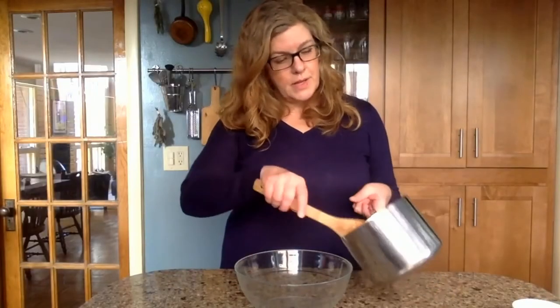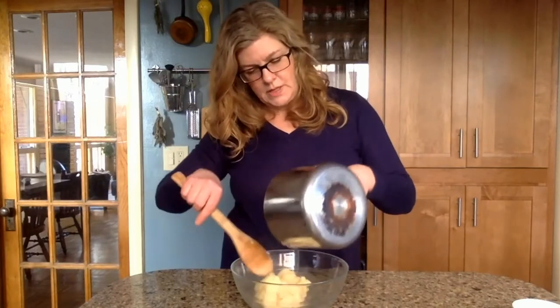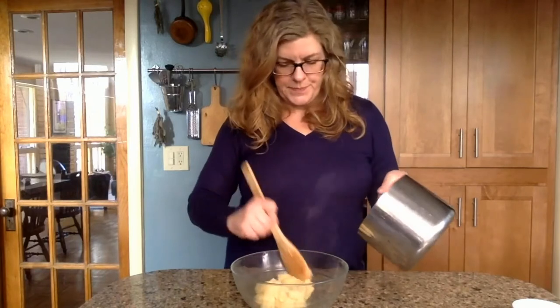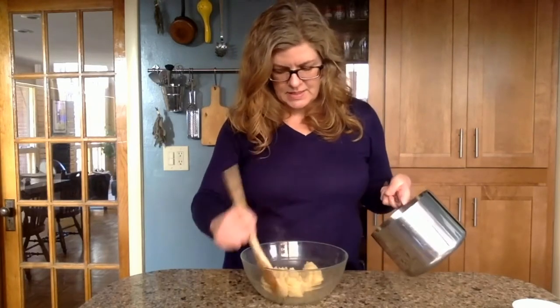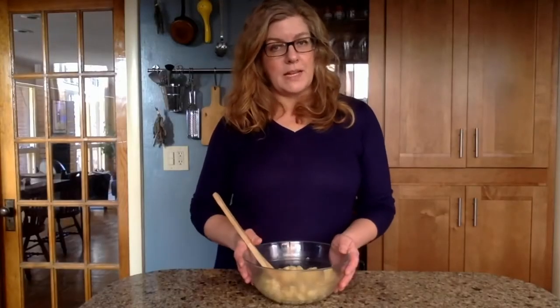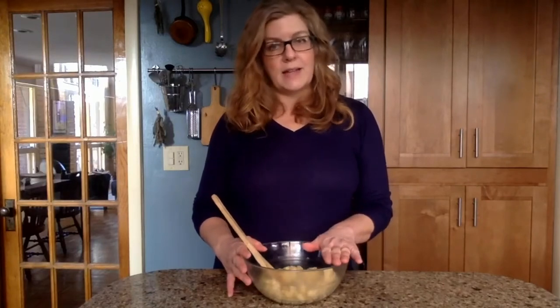Now we'll put the dough in a bowl and let it cool for just a minute. As you can see it's quite stiff and quite dry. We've been letting this cool just to get the worst of the heat away before we add the eggs.